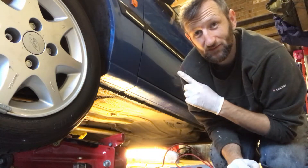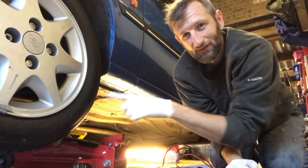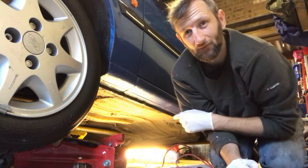I've now got the car jacked up safely on one side — two axle stands, one here and one on the gearbox support, and a jack just under this bit as well so it's not going anywhere. I've loosened the nuts off and I can now take the wheel off.